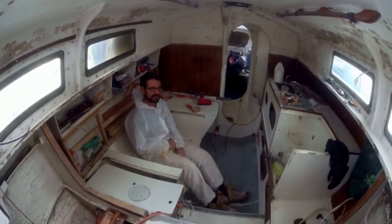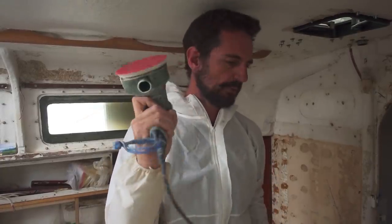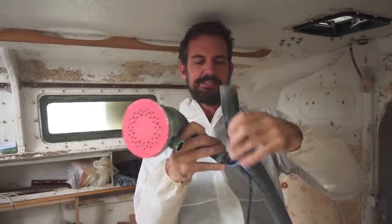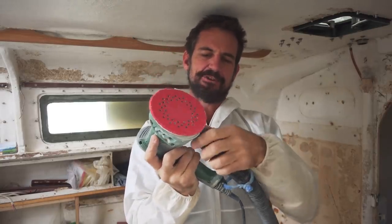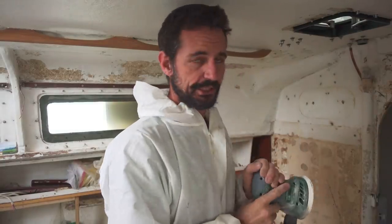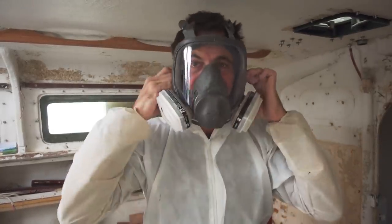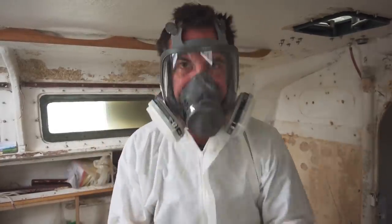We've taken out everything really, and it just had to be done. We've scraped all the loose paint off. I've got my random orbital sander here with some 40 grit. A soft shackle — I'll just put it like that and it sits there. Once you turn the vacuum cleaner on, the suction holds it on really well and it makes a massive difference to the quality of the air. Having said that, it still gets pretty thick in here and noisy.